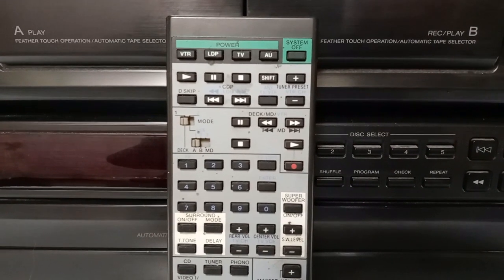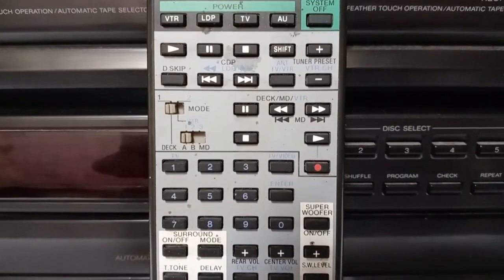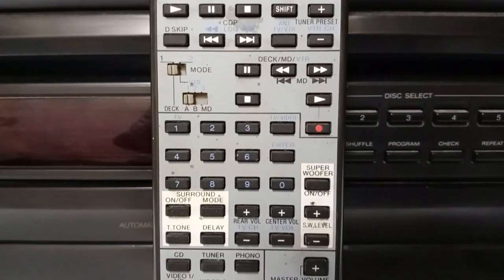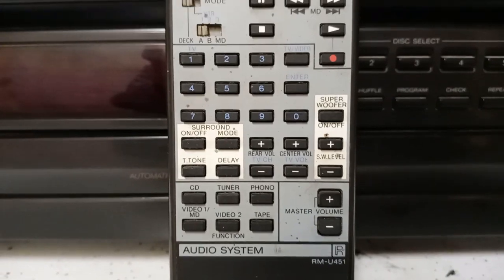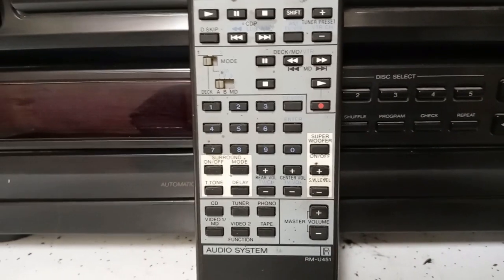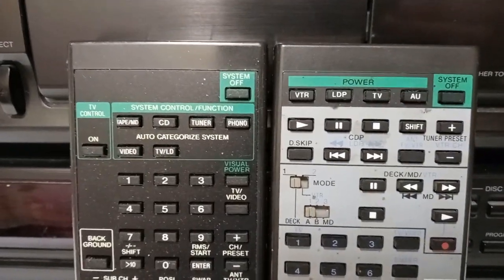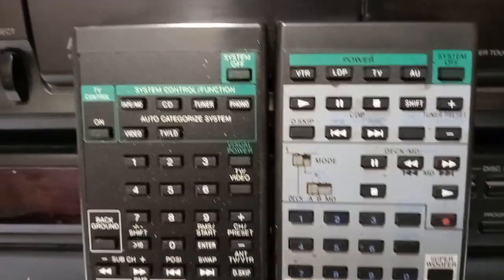Here is the remote to the receiver. It's a pretty fancy remote — looks like it does quite a few things, you can control various things with it. And what's pretty cool is my other receiver that I've done a video on — this is the remote to it — and it's just kind of interesting how similar they are; they're pretty much the same size.